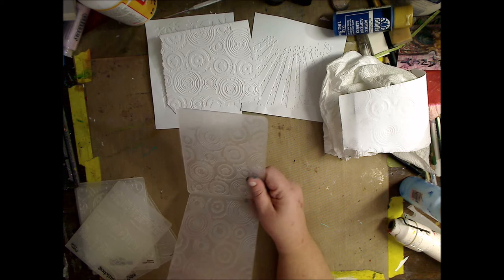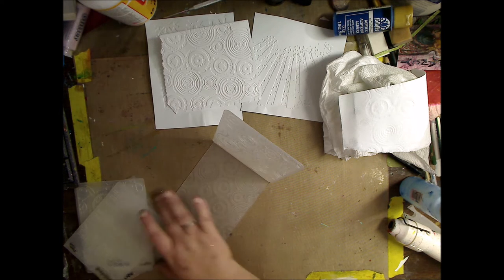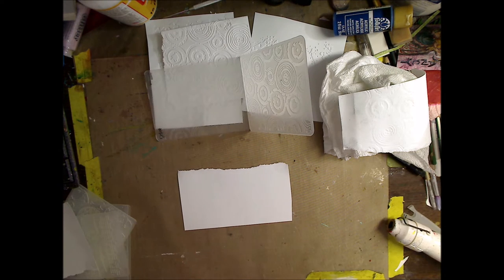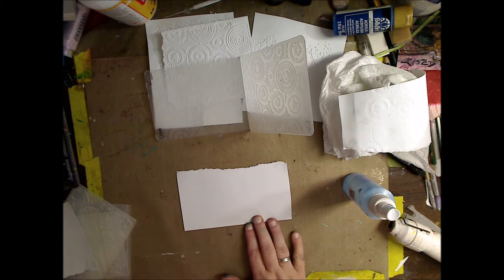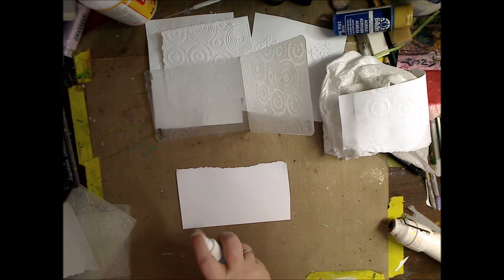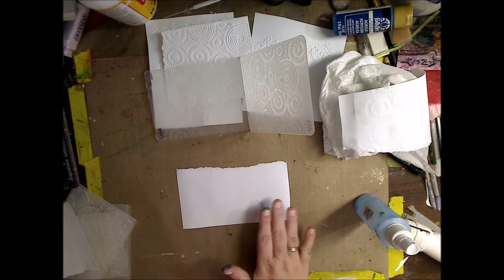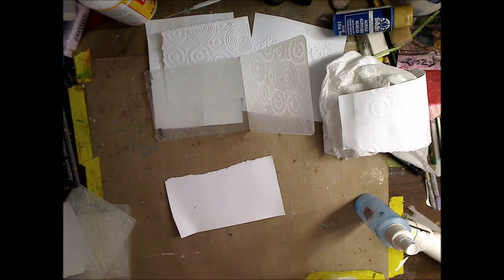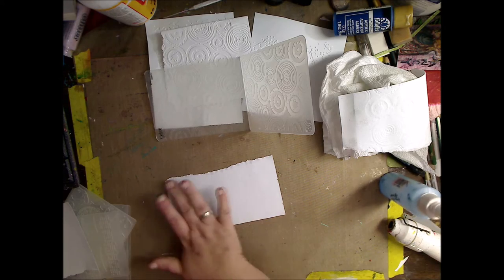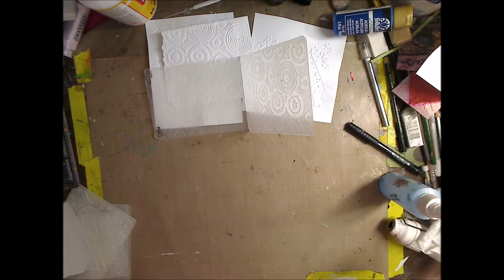So let's say you have embossing folders, maybe on clearance, maybe using your 50% off coupon. What we'll do is use this one — it could be any one. Now I have a scrap of paper. You want a paper that's absorbent — printer paper would be great, scrapbook paper would be great, try mixed media paper, watercolor paper, try anything you have. Then what I like to do is take water and squirt it — both sides, fairly wet. I'm going to leave that sit for a minute, then just lift it up and wipe off the excess water.